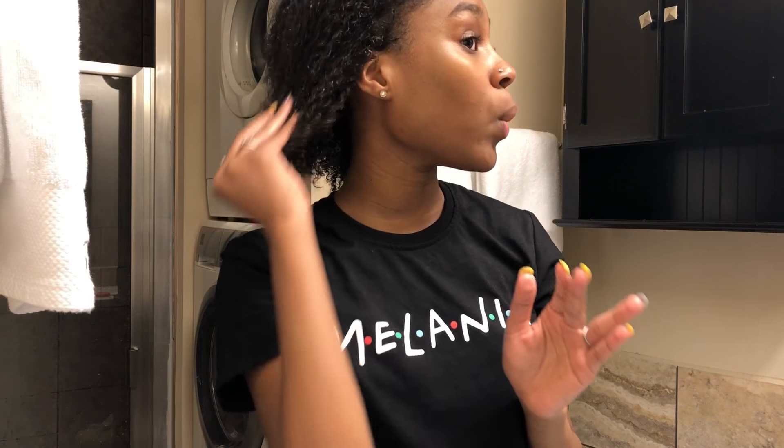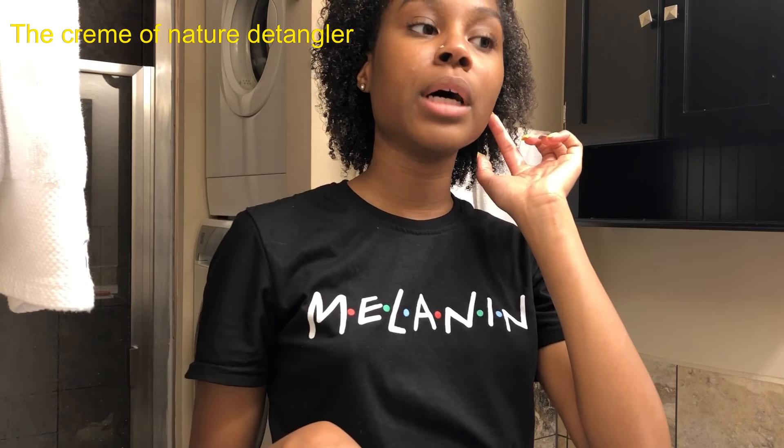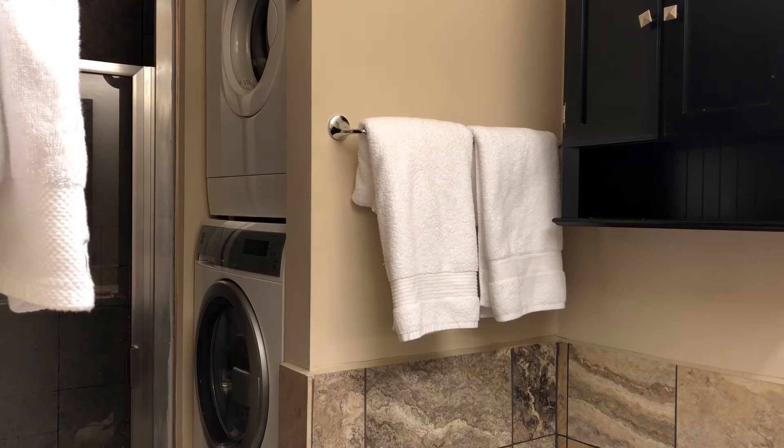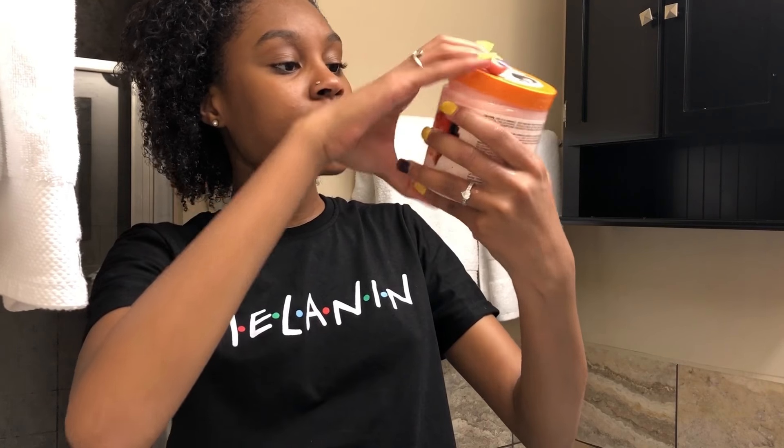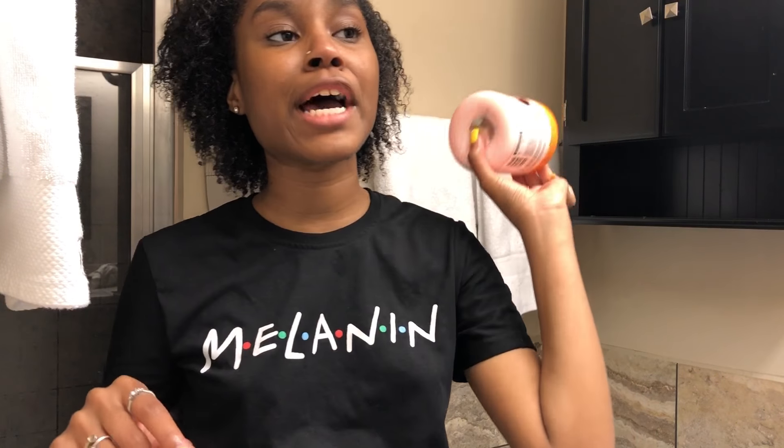I left my detangler at home — I usually use a hair detangler, I'll put which one it is on the screen — but since I left it at home, I'm going to have to actually detangle my hair with a brush or a comb. That rhymed. Give me a minute. First I'm taking the Dark and Lovely for natural anti-shrinkage curl defining — it's a long name.